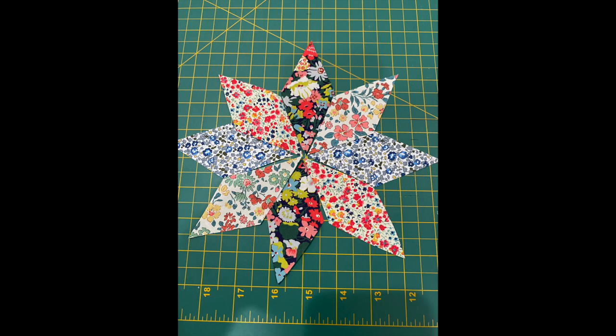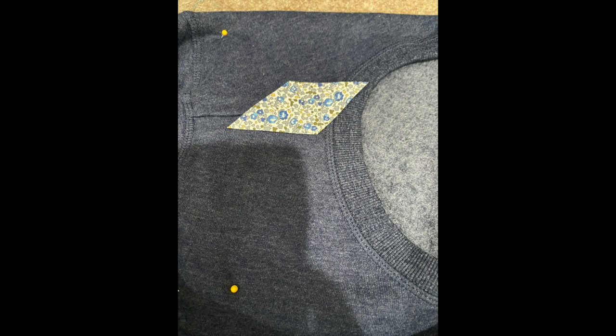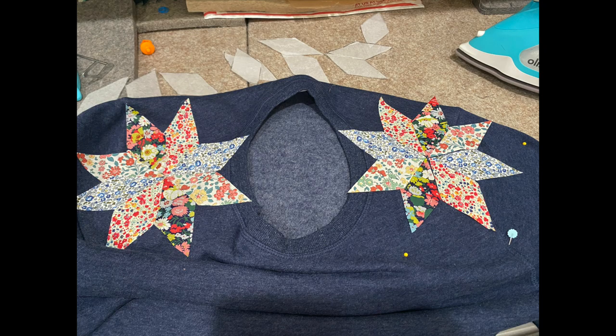Determine your design. Peel off the backing of your first piece and position it in place and iron. Continue to do this until your stars are completely ironed onto the shoulders.